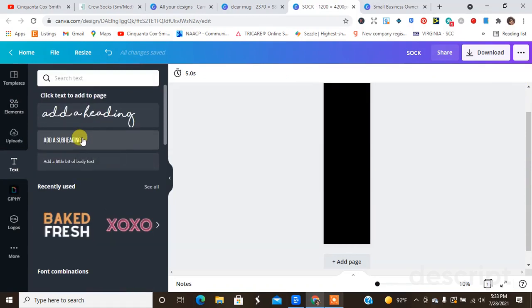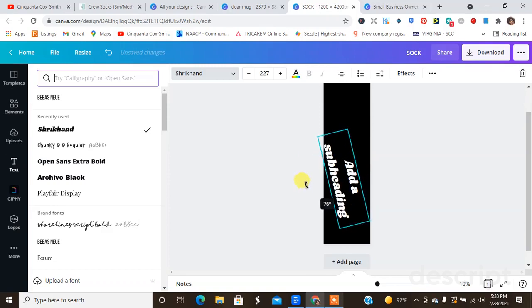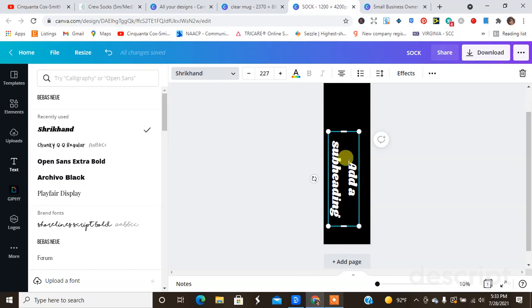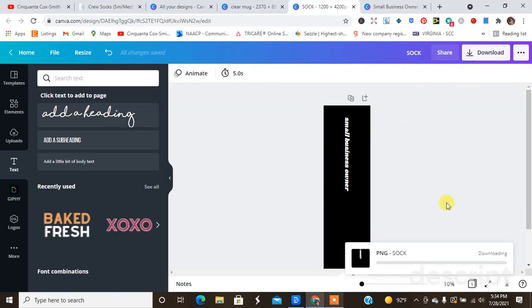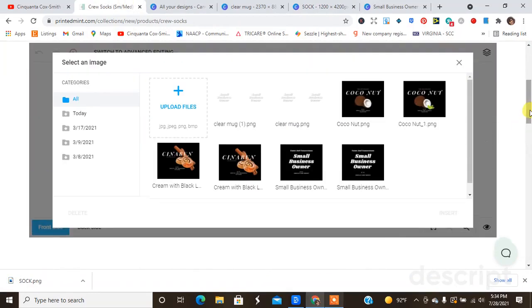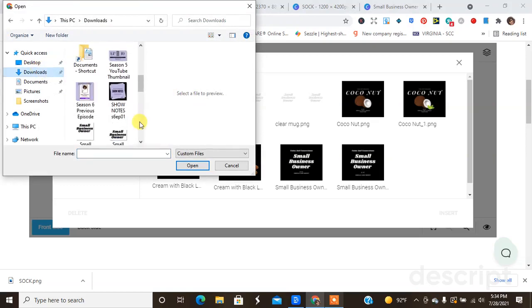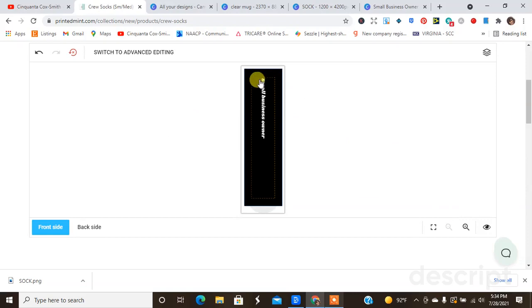I want to write the words out, so let's get the text, make it bigger, and change the font. Let's turn it to the side and see what it looks like in the middle. I'm going to download this — not going to do a transparent background because I want to see what it looks like all black. I'm going to upload this image, go to downloads, find the sock file, and upload it to see what it looks like on the actual design. I did really well with that placement.